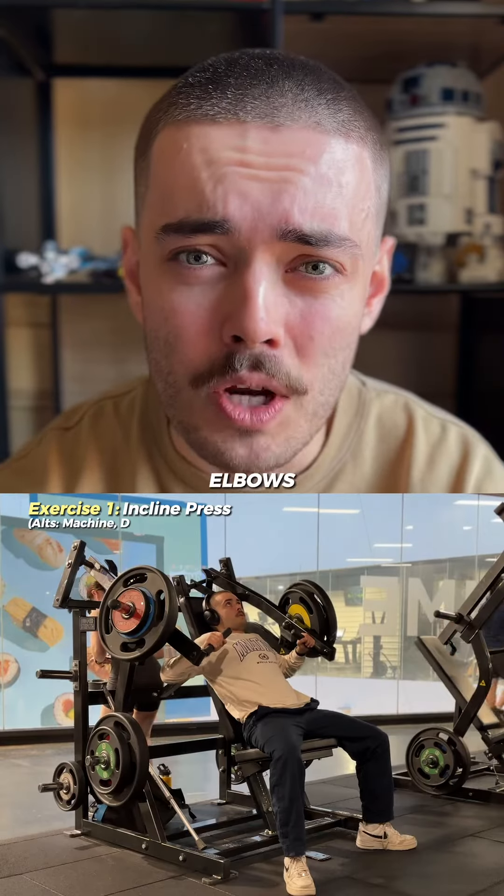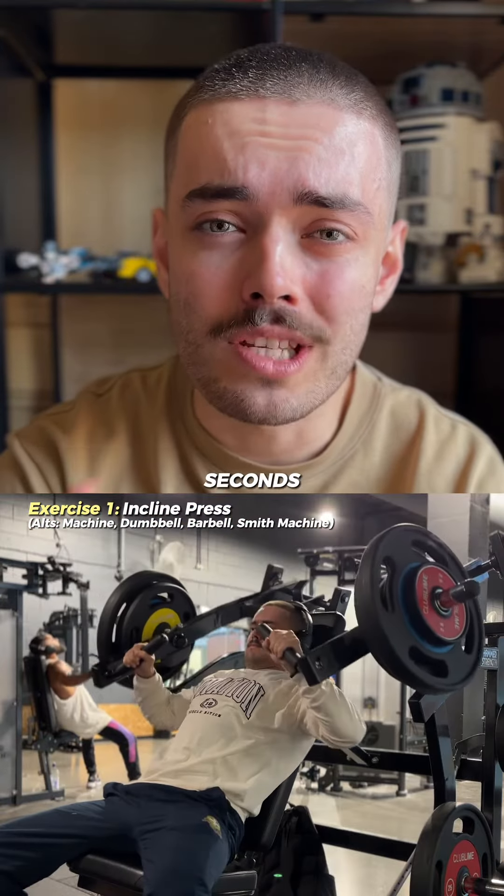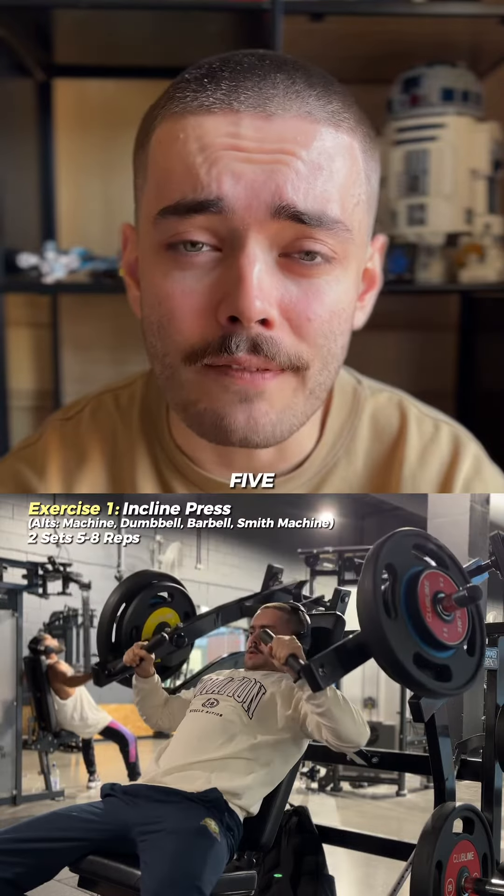With your wrists in line with the elbows, you want to push up as explosively as you can, stopping just before lockout to avoid using your triceps. Then control the weight down for two to four seconds before pausing at the bottom for a second and exploding back up again. Do this for two sets at five to eight reps.